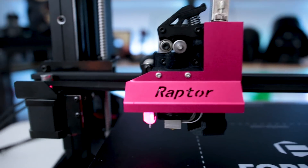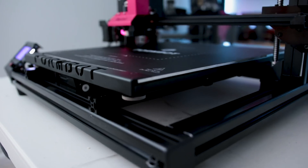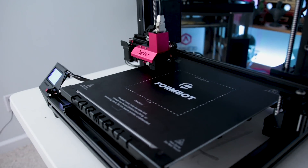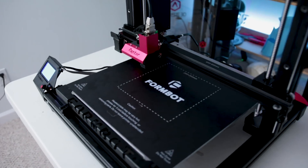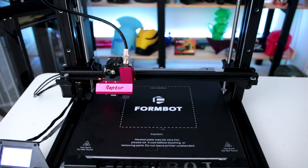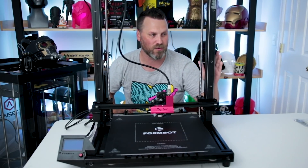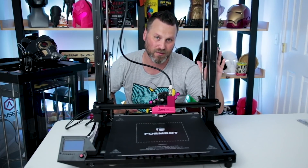This is the FormBot Raptor sent over to me by TinyMachines3D.com. I'm going to be walking you guys through this week's video on how to actually install and get this set up and running, along with a few tips and tricks on things that you might want to check on when doing a build for this 3D printer.